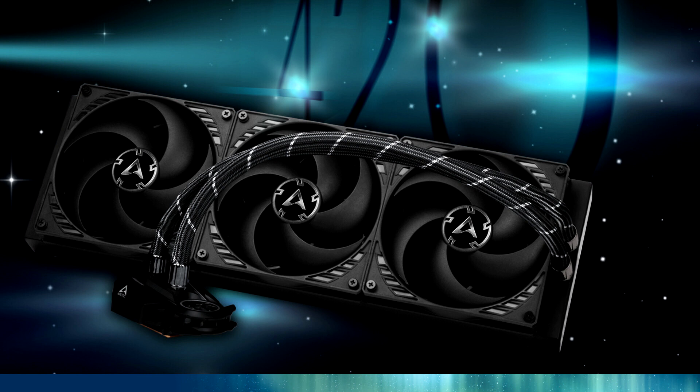Available now, the Liquid Freezer 2 420 is priced at €120, including VAT.